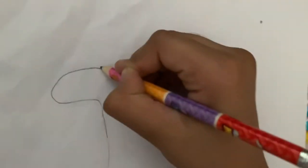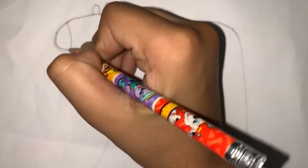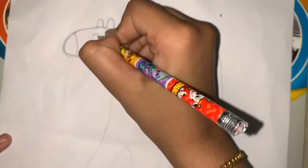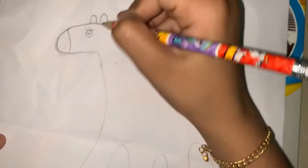ears like this. Now draw the eye — you can put a googly eye if you want. Now draw the mane with me.